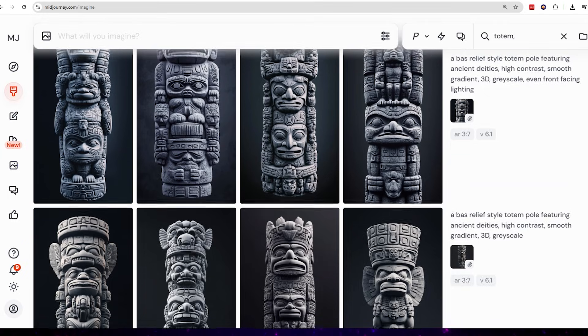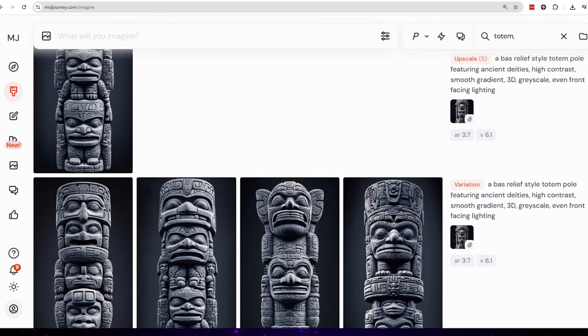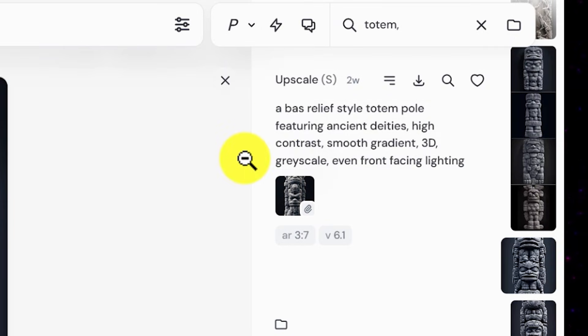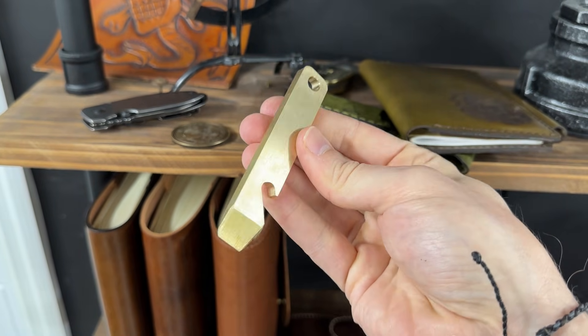Step number one, we need an image to engrave. I'm using Midjourney, but you can use your AI of choice. I ran a couple different prompts but ended up using the prompt: a boss relief style totem pole featuring ancient deities, high contrast, smooth gradient, 3D, grayscale, even front-facing lighting, and I asked for an aspect ratio of three to seven because our bottle opener is a long and skinny shape.